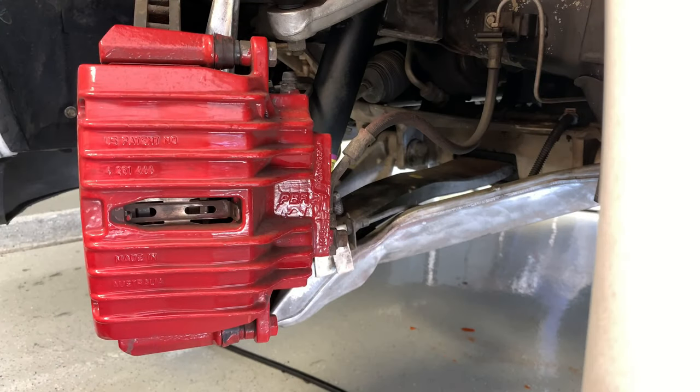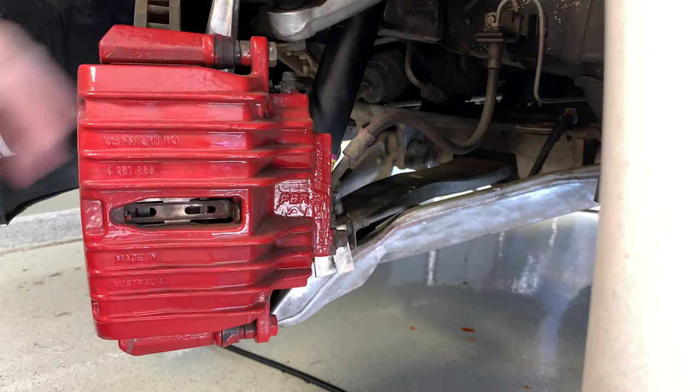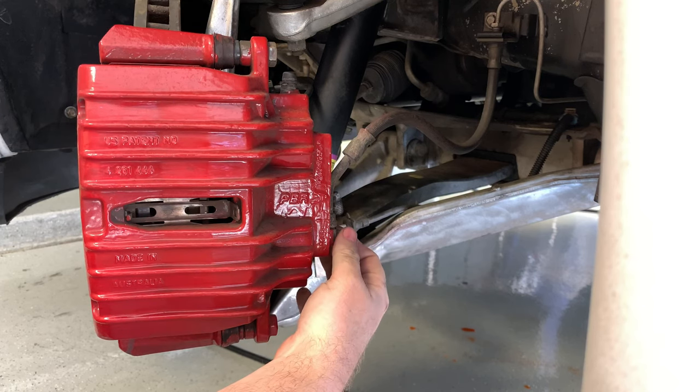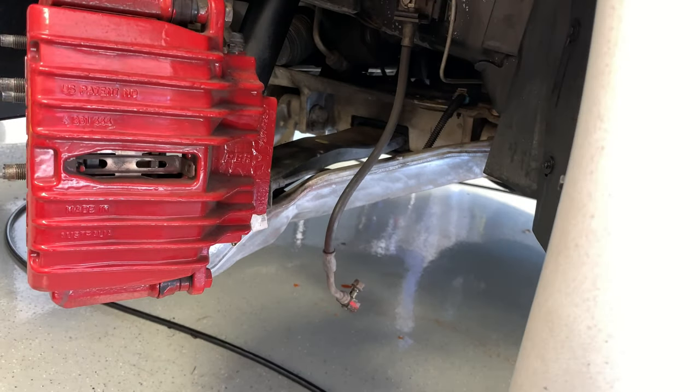Let's get started. I'm going to start at the front brake rotor and caliper. Since we're removing the calipers completely and replacing them, the first thing I'm going to do is remove the brake line. Right here there is a 13-millimeter bolt that we need to pull off, and the brake line will just fall to the side.